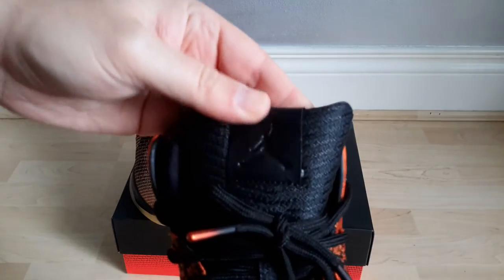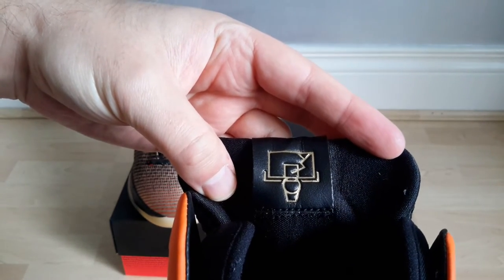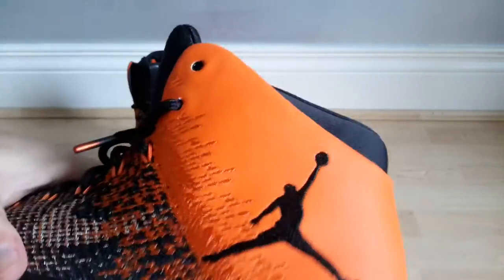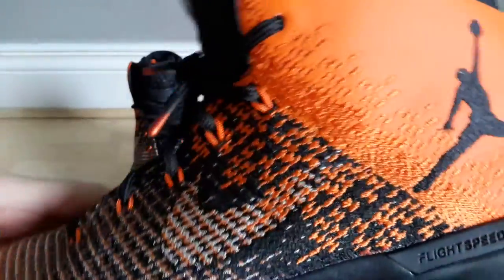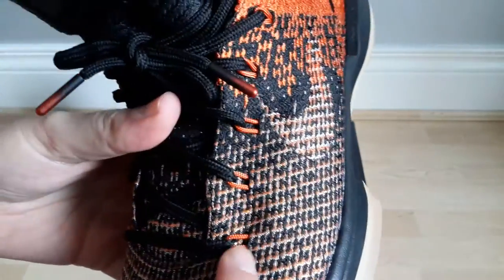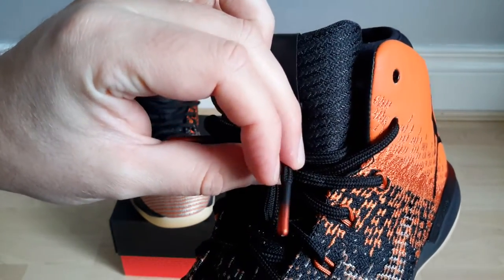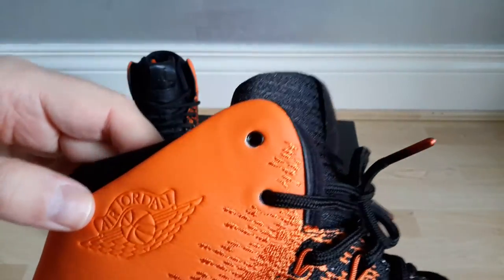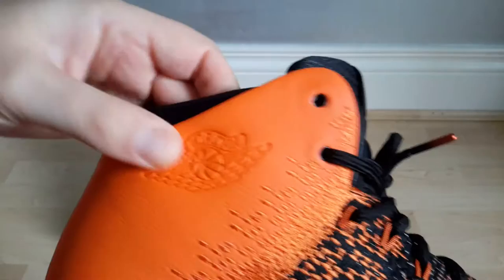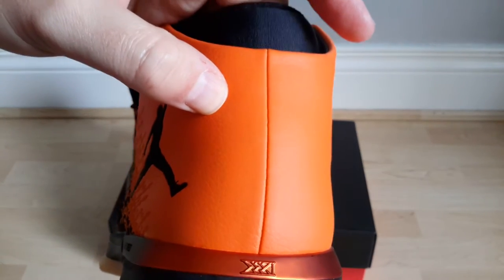The details on these: you've got an embossed Jumpman on the tongue, you have the Shattered Backboard colourway name on the rear of the tongue, you've got the big Jumpman there, you've got the gradient Nike Swoosh that disappears into the synthetic leather orange. You've got the whole Flyweave, the orange Flywire lace locks, and you've got the black fading to orange lace aglets. On the inside you've got the Wings logo from the Jordan 1, all embossed in there — it's actually quite nice. On the back there's a small 31 in Roman numerals.